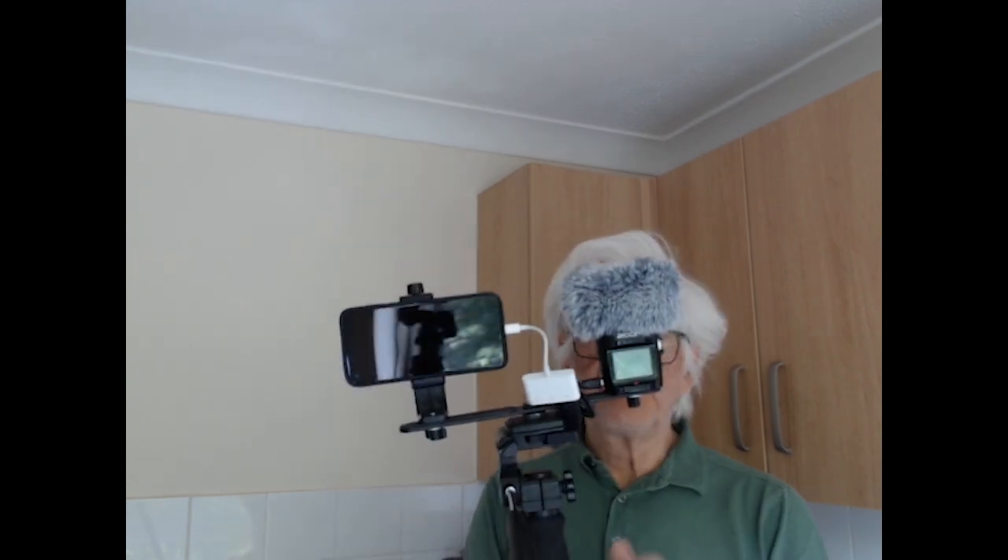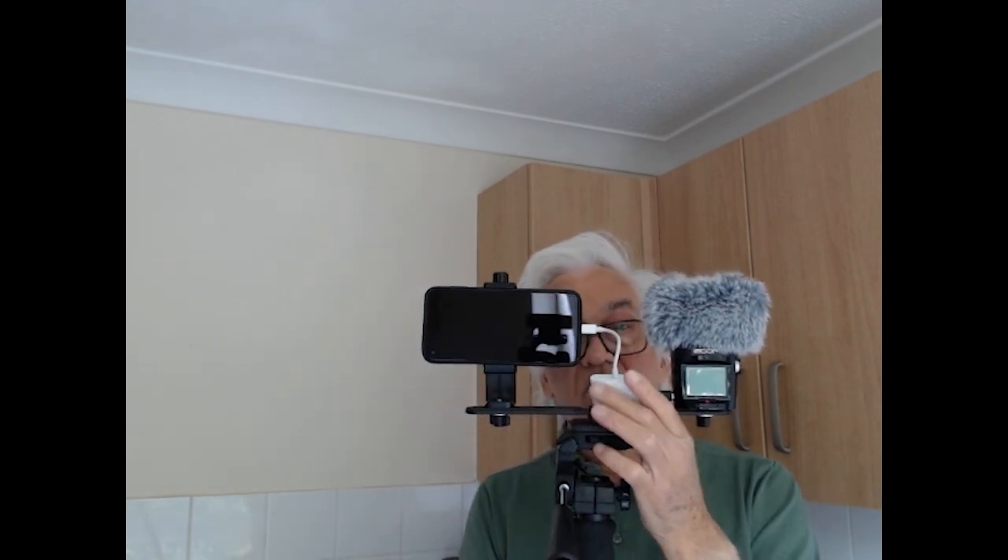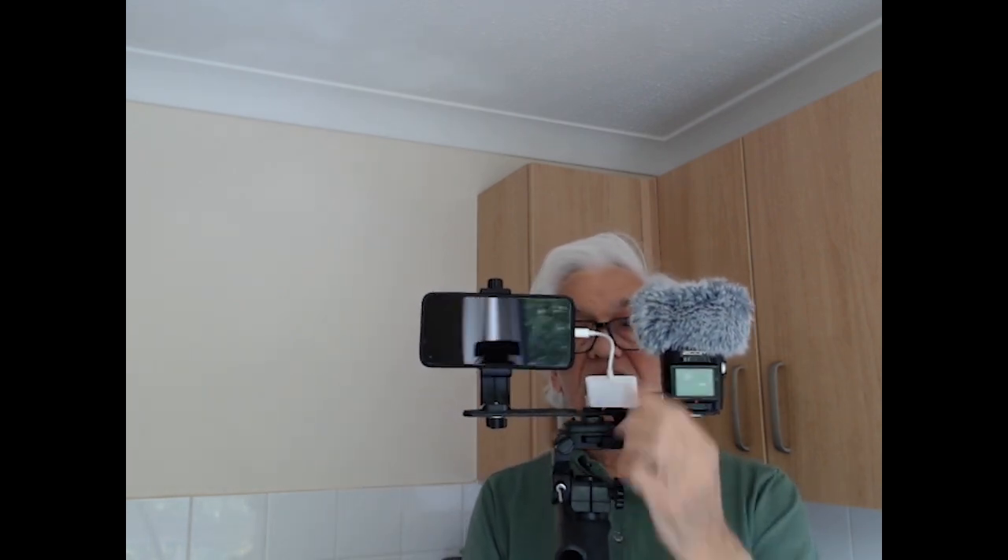You've got your sound recorder here and your phone there, and you can twizzle them around depending on which way you want to record. The wire arrangement is just a temporary one — I'm getting a direct wire to connect these two together.